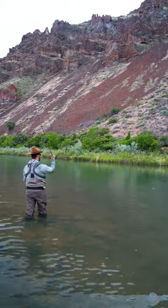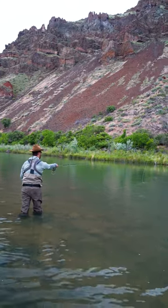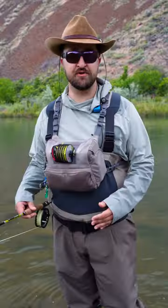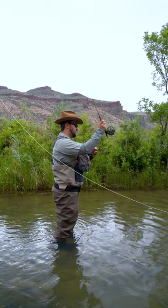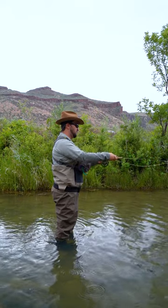The cast I'm about to show you is what Indiana Jones was really looking for in Raiders of the Lost Ark. The roll cast is one of the most effective and easiest casts for you to master. This is something that every angler needs to know how to do. This cast is great if you have limited back casting room or if you're casting heavy nymph rigs.